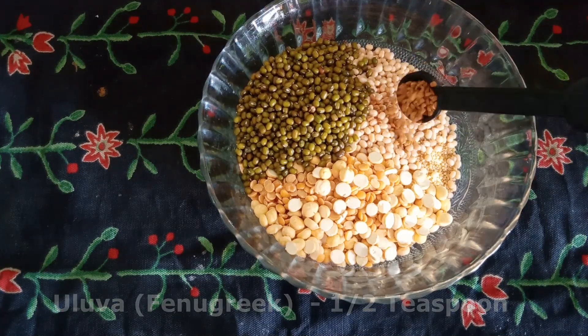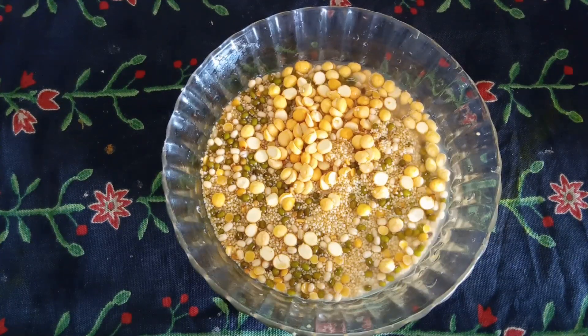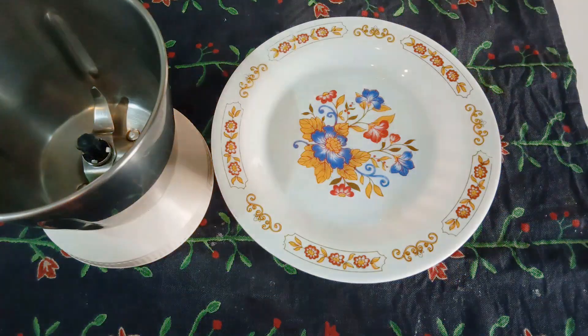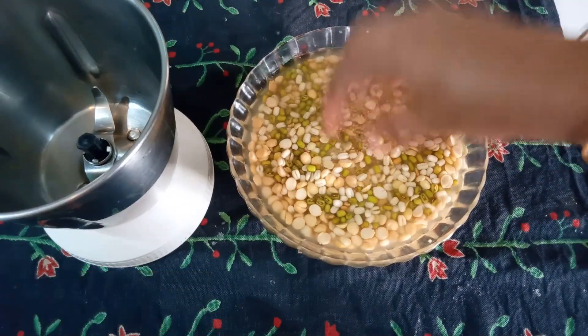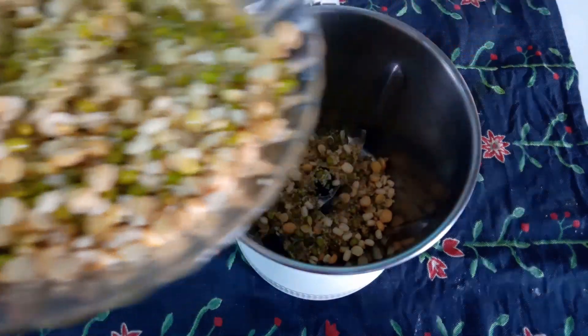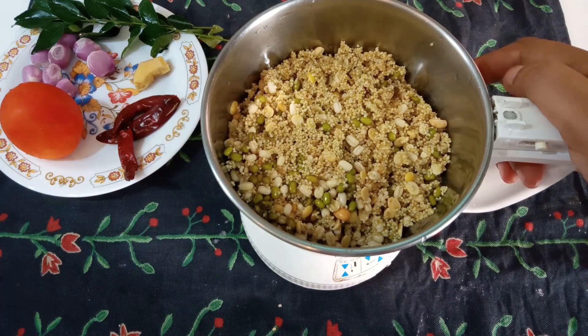Now I am going to add a small amount of salt. I will add salt and mix it in the bowl.